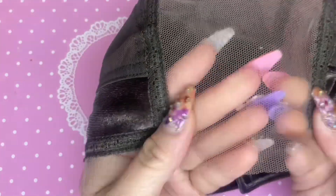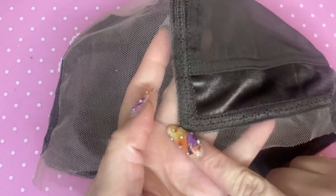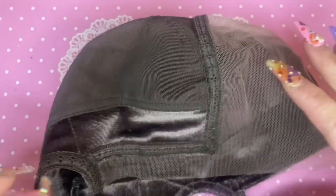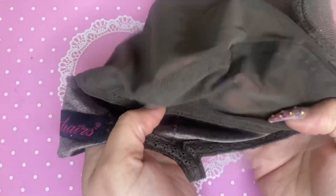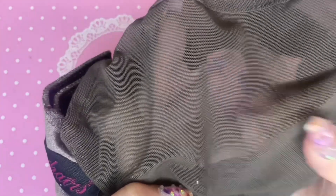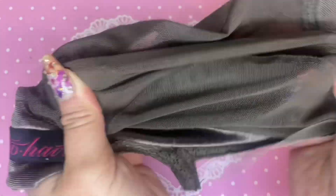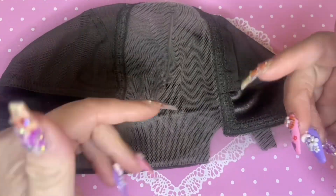I'm going back and forth between the website and the actual TikTok where I purchased it, and I'm having a difficult time finding the exact measurements of the meshing material in the front. My assumption is that it is a 13x4, because the cap overall is about 20 inches around depending on the size you purchase. I'm going to assume it's 13 inches of lace going around the circumference of your head and four inches going deep inside — but that's just my assumption. It's not a T-part; it's more of an open space.